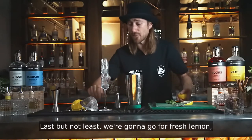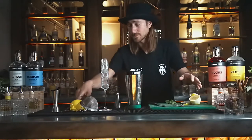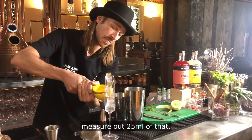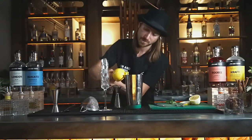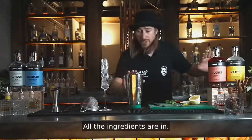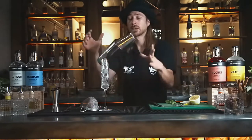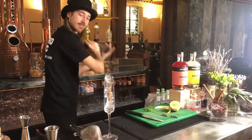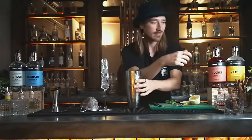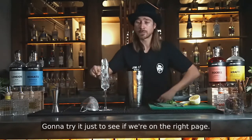Last but not least, we're going to go for fresh lemon. We're going to measure 25 ml of that and add it to the shaker. All the ingredients are in, we just need to ice it up and give it a firm shake. I'm going to try it just to see if we're on the right page. Beautiful.